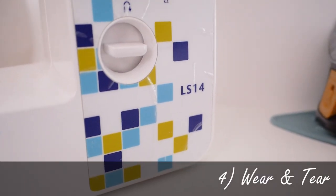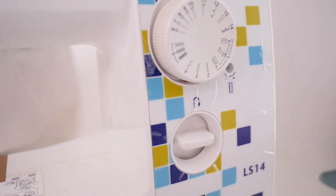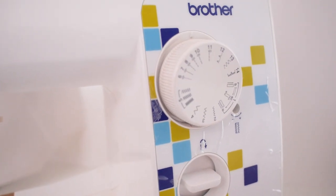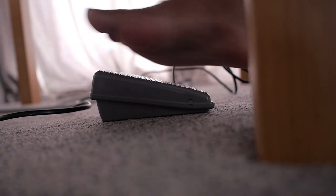Something else you might experience is natural wear and tear on the side where you have the logo and branding, but it's nothing to be worried about. Honestly, there's not really a lot of negative things I can say about this machine. From my experience sewing different garments and working with people at all levels — beginner, intermediate, experienced — everyone has had relatively positive feedback. For the price you're paying, you really get a lot of value.